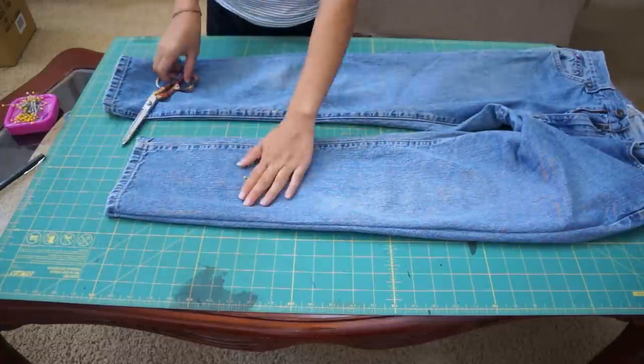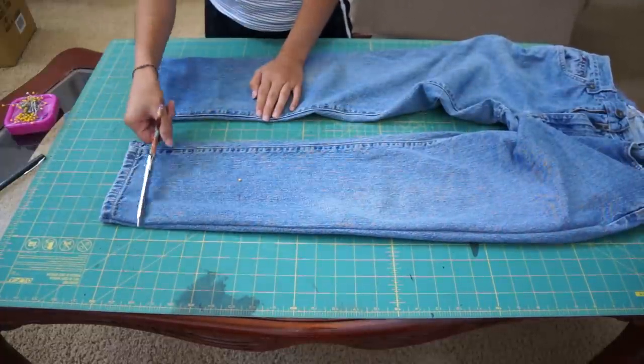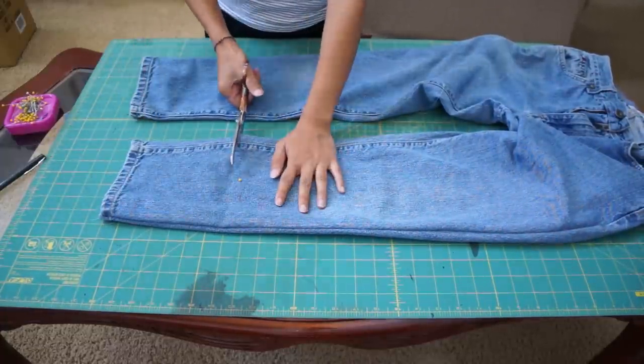Once you're done sewing, try them on and place a marking where you want them to be cropped and cut straight across the bottom.